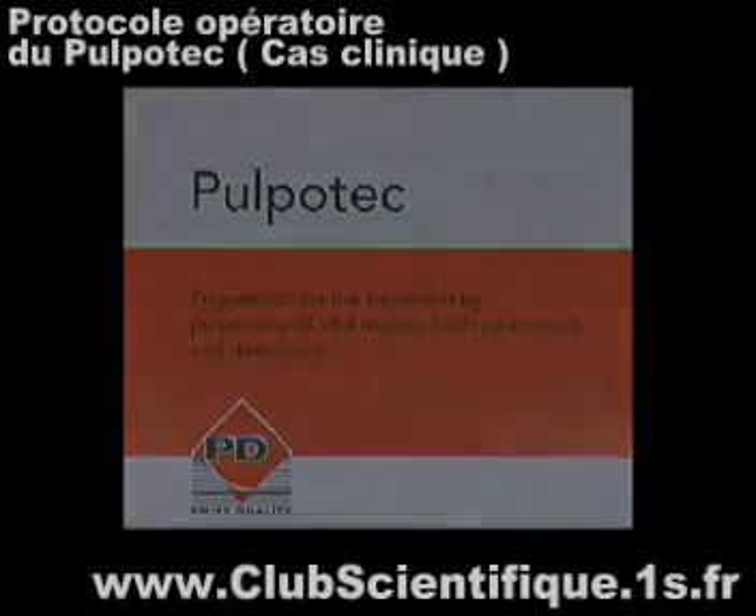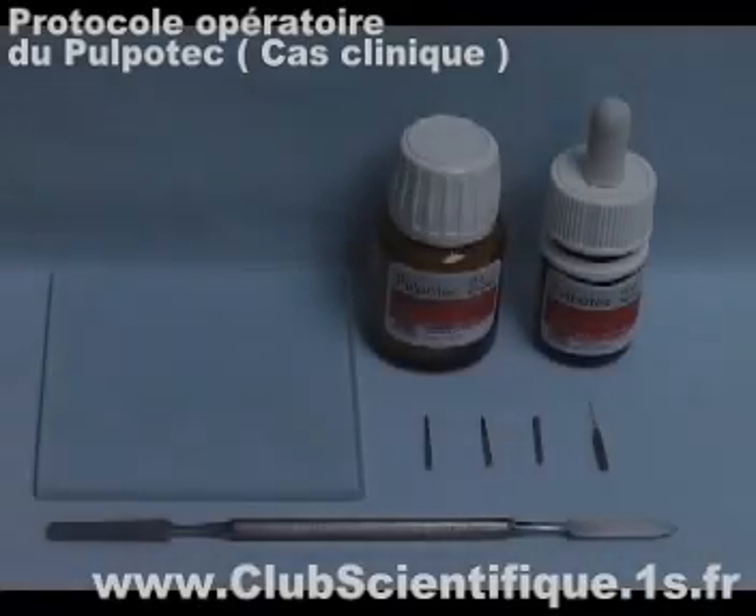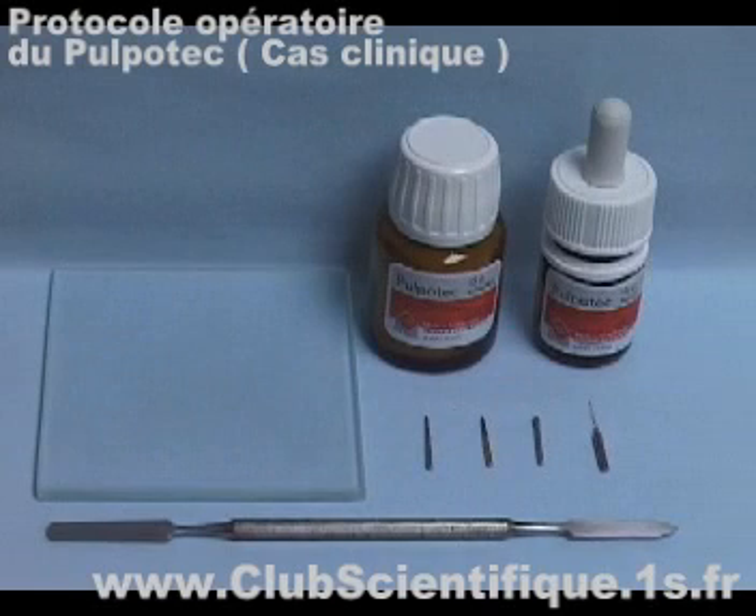We will now proceed to the description of pulpotomy carried out in various different cases, each presenting a specific situation.